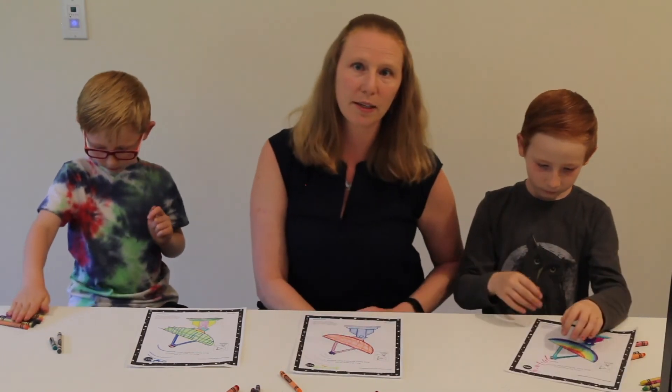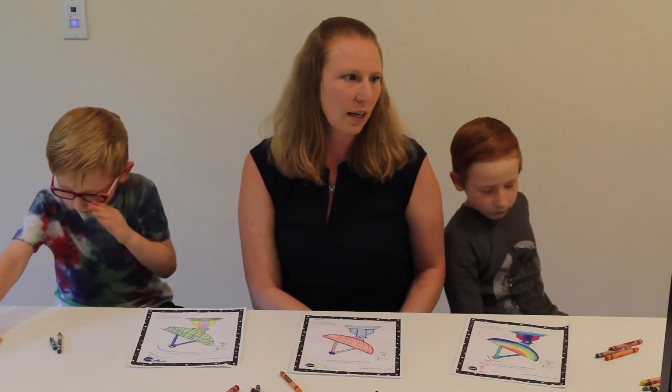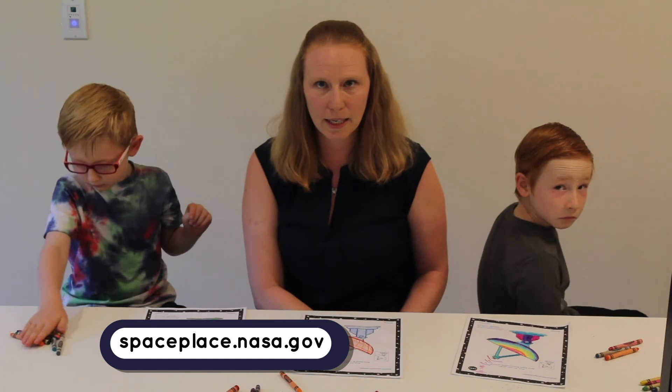You can learn more about the Deep Space Network, NASA, and the missions we talk to if you go to spaceplace.nasa.gov. Thanks for coloring with me!